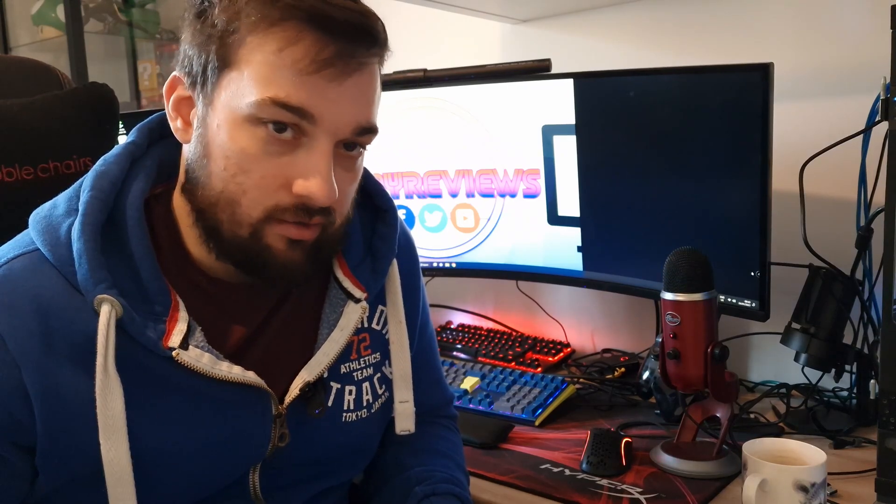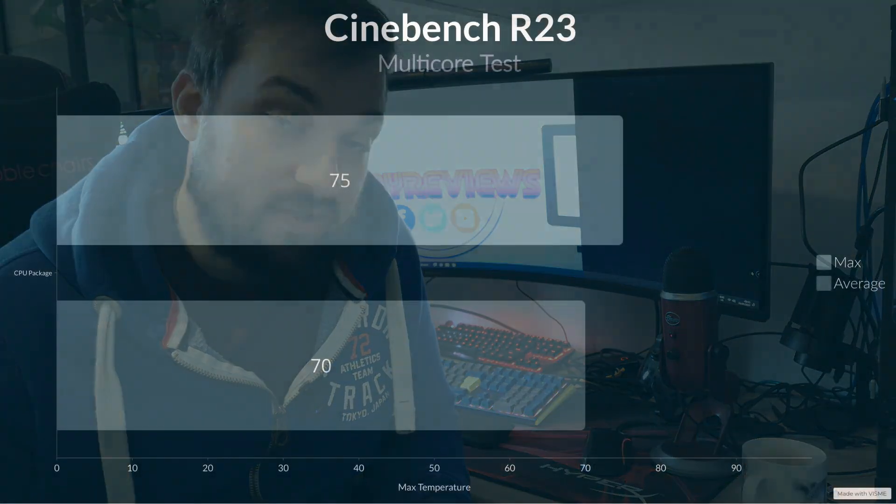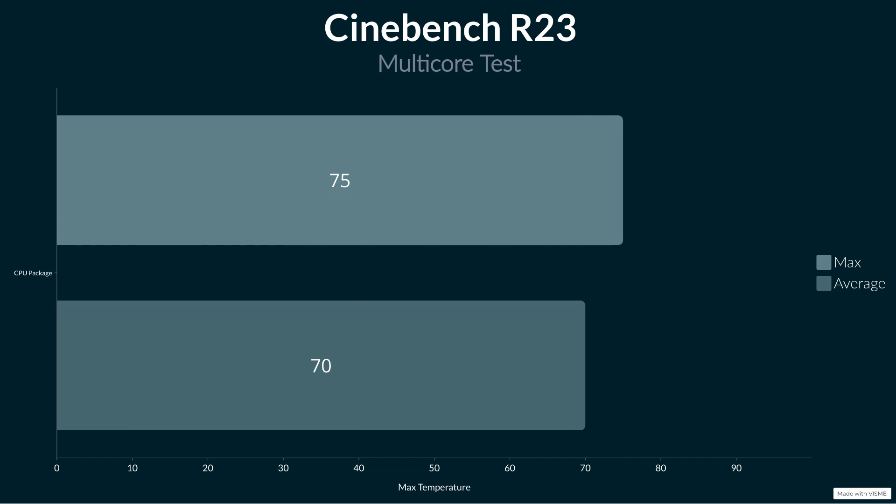On Cinebench we got a maximum of 75°C and an average of 70°C, which is absolutely fantastic. I've seen big tower coolers get around the same as that, so the fact that this can compete with some decent-sized tower coolers is quite something. Obviously it's not going to be up there with your 360 AIOs - it's not designed to be - but it is 210W TDP rated, so it does cool really well and could probably handle some overclocking. Clock speeds were hovering around 4.25 to 4.3 GHz throughout most of the test, though obviously loading all cores in Cinebench doesn't give you the highest clock speeds.